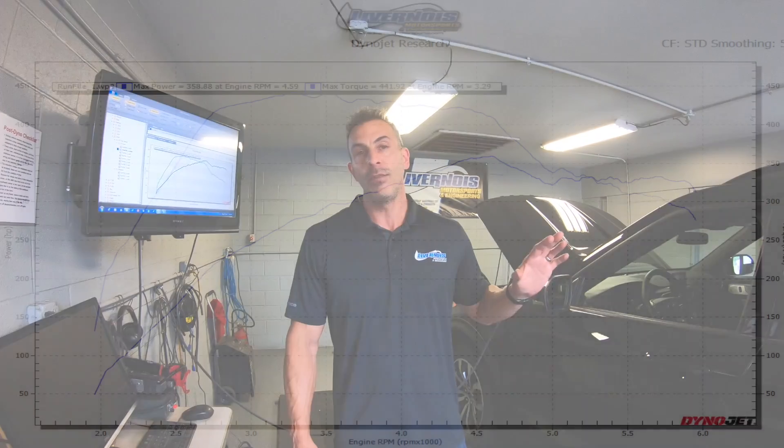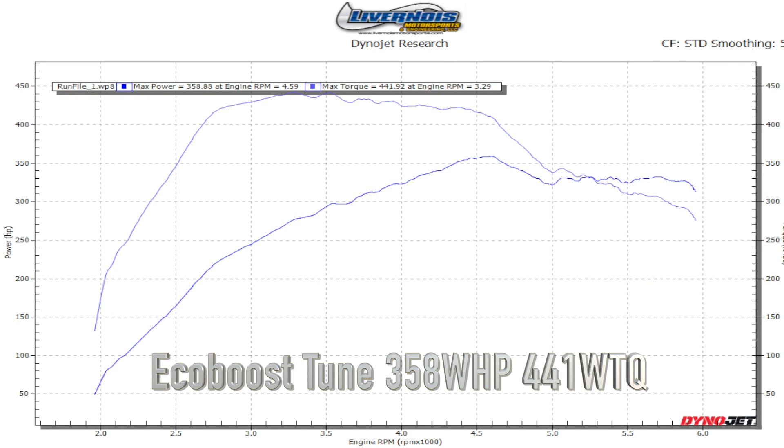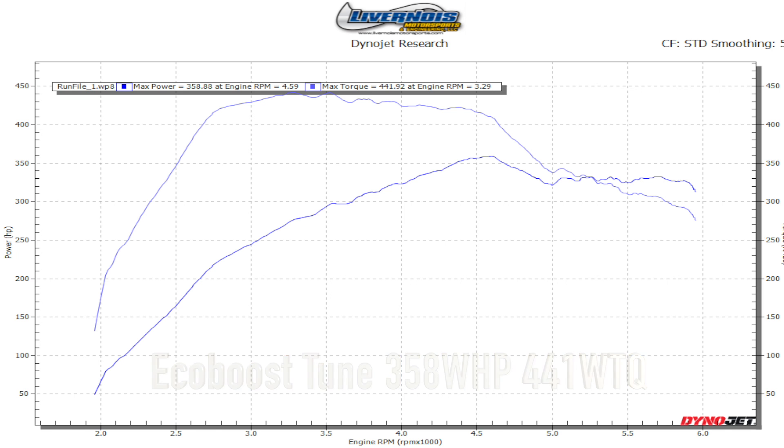Okay, we loaded our tune and made some pulls on this thing. This thing is actually really impressive. It picked up almost 40 horsepower peak to peak, and over 50 horsepower in some different parts throughout the runs, and 40 foot-pounds of torque. Really impressive. This is our preliminary dyno results. There will be some updates going forward because this is a brand new vehicle, brand new engine, new platform.